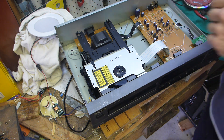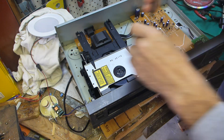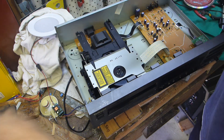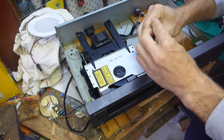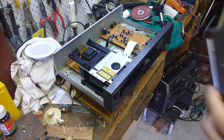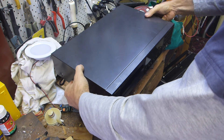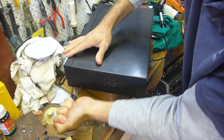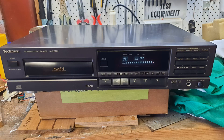Putting the rest of the screws in - always spin them backwards just one turn so they click, making sure you're not cutting a new thread. Anti-clockwise till you hear a click, and then screw them in. Now I can put the case on. Done!